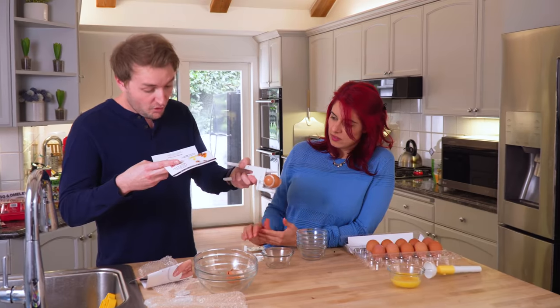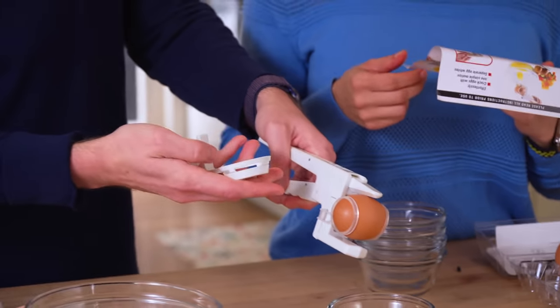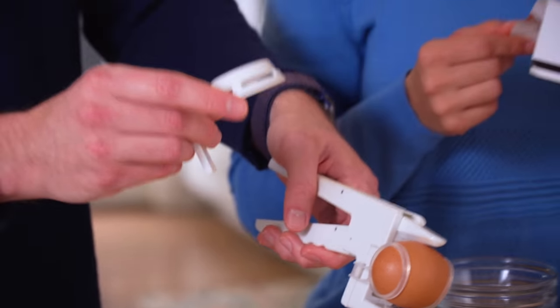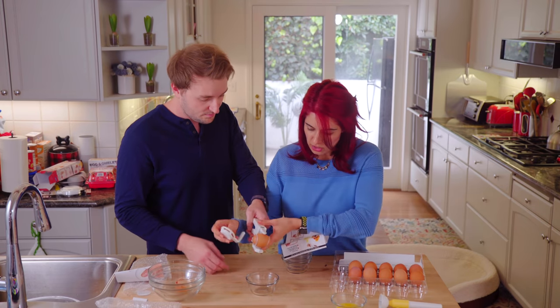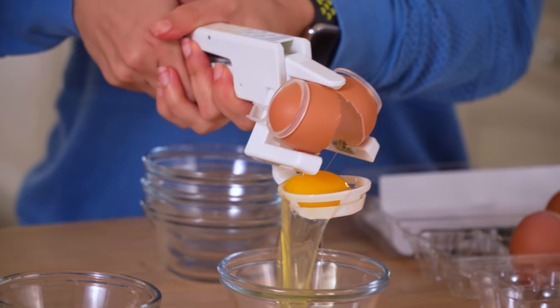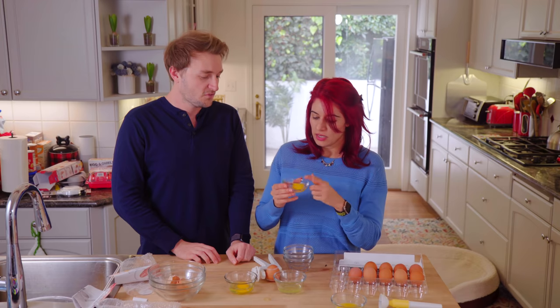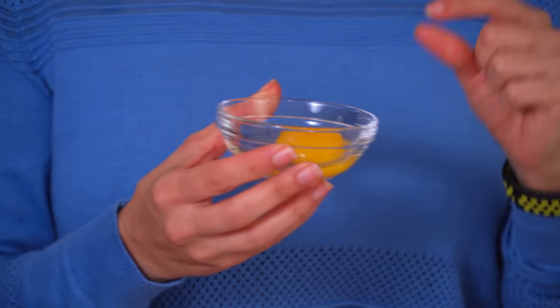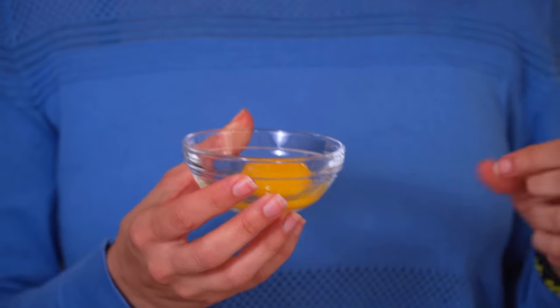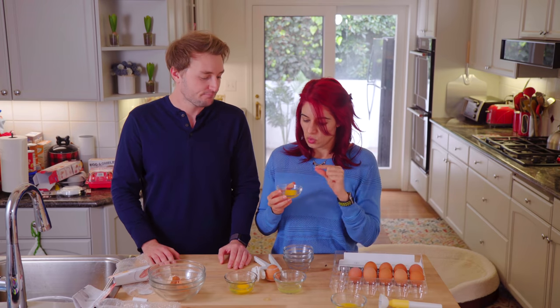Hold the unit over a bowl or directly over a frying pan. That's the separator attachment — so the yolk should fall into there and separate. It worked! That actually worked. But here's the reason this actually wouldn't work: you see all that white in there. Most recipes that require a yolk require the yolk with no white at all, especially baked goods where the white compromises the recipe. So not worth it.